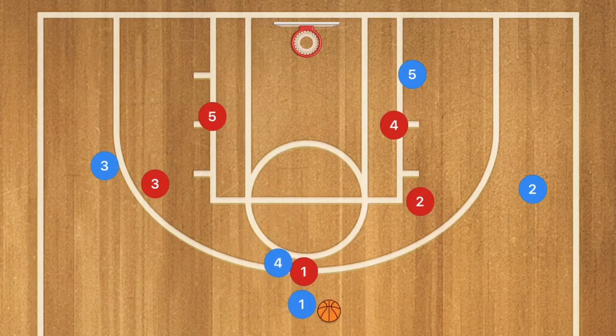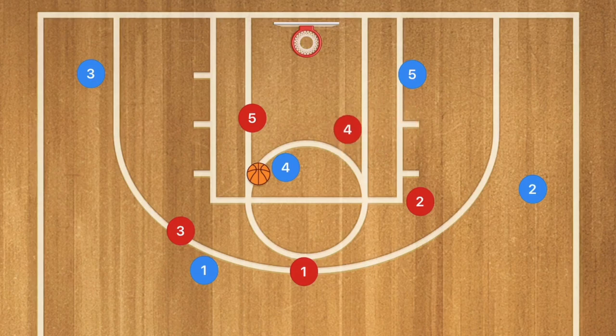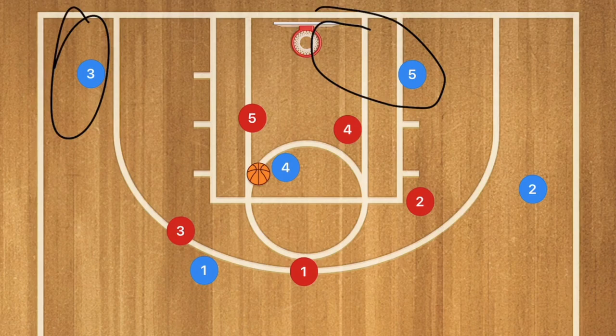Against the 3-2, same idea — screen and roll. Player 3 red is going to pop up to defend player 1 blue, so player 4 has to roll towards the basket and player 3 needs to drift. The defense should collapse, which may leave player 5 open or player 3 open at the 3-point line on the wing for some nice easy shots.